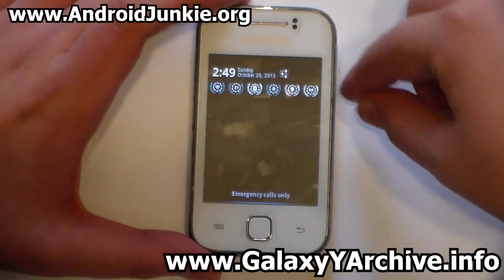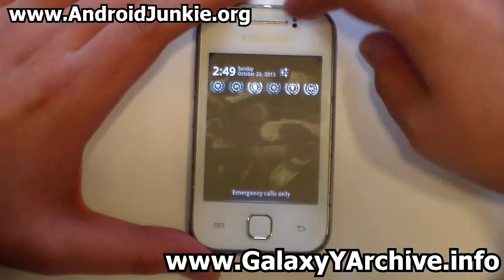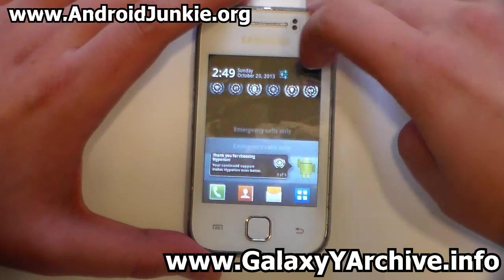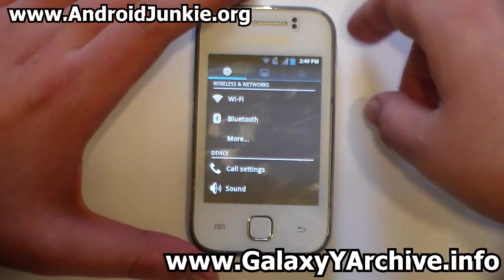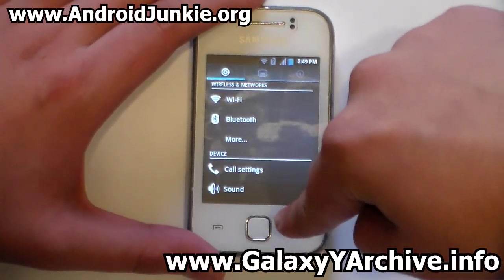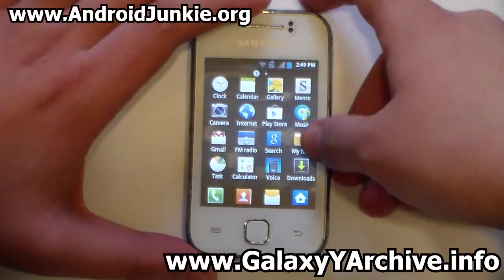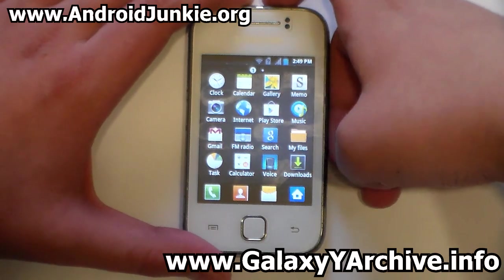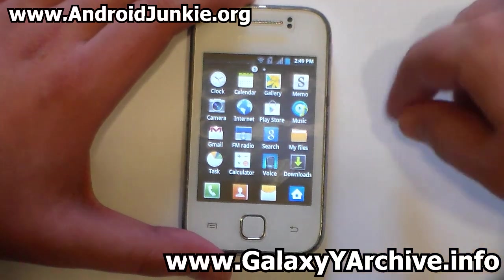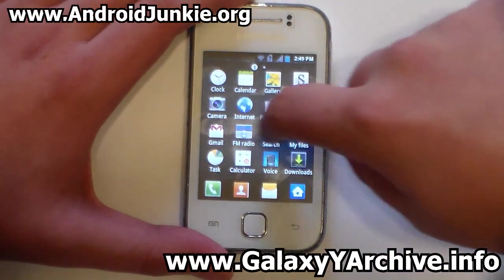Back at the notification screen, the shortcuts to settings have a transparent background and are tabbed. In the app drawer, the icons are changed — some look like TouchWiz 5 icons. Notably, the bloatware appears to be removed; you barely fill one page.